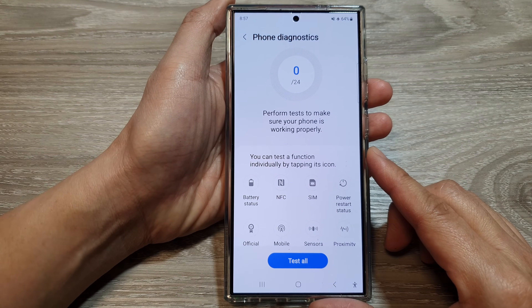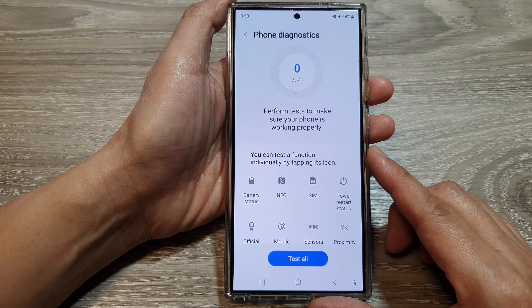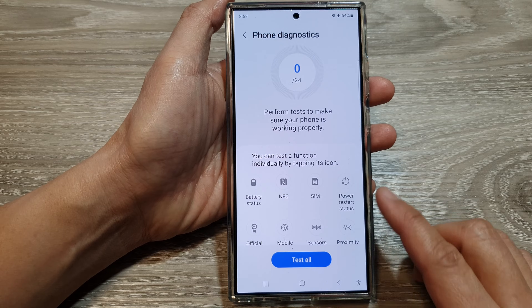Hey guys, in this video we're going to take a look at how you can check and diagnose battery status on the Samsung Galaxy S24 series.